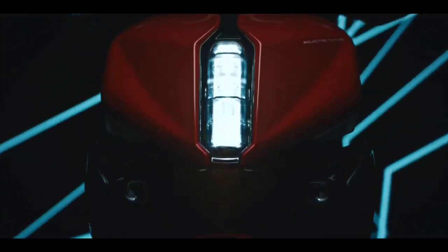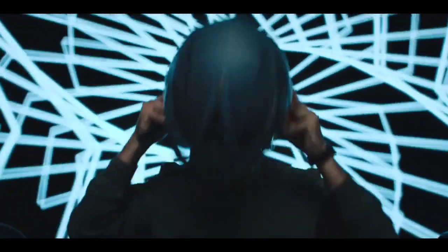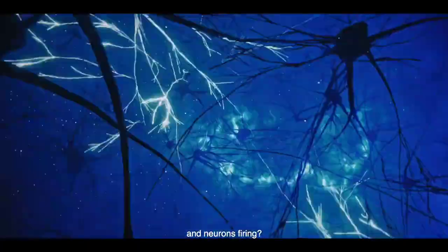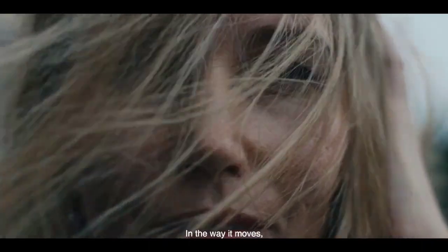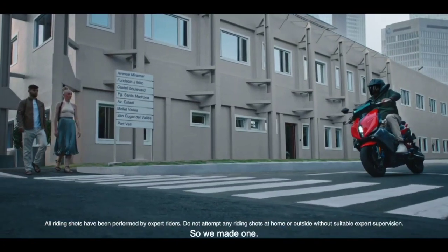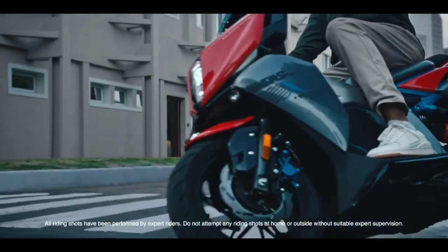This looks really cool. The peak power is 11 kW. This motor has a Ram Air engine. The motor does 0-40 in 2.6 seconds and 0-60 in 4.5 seconds. The top speed is 105 km per hour.